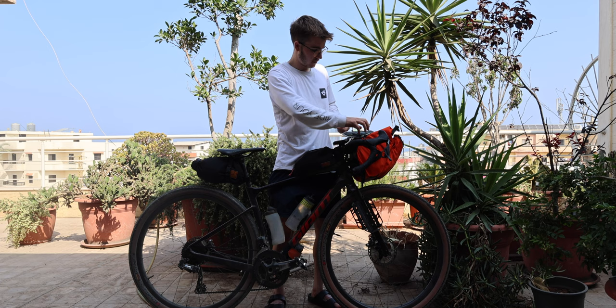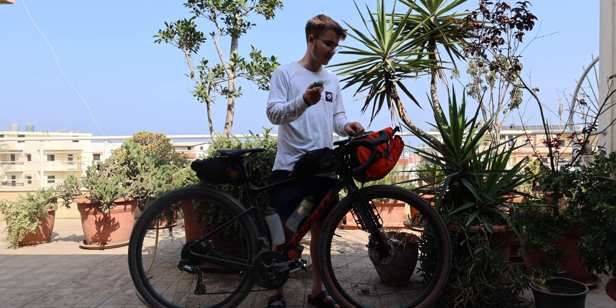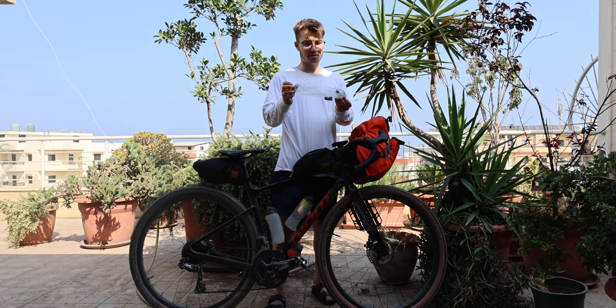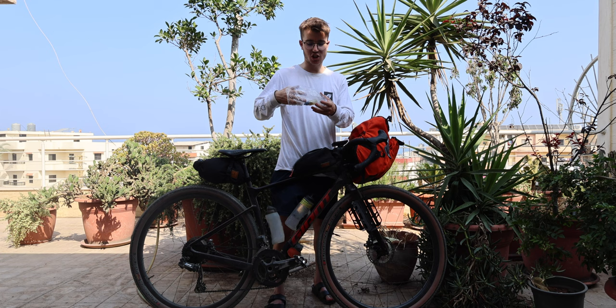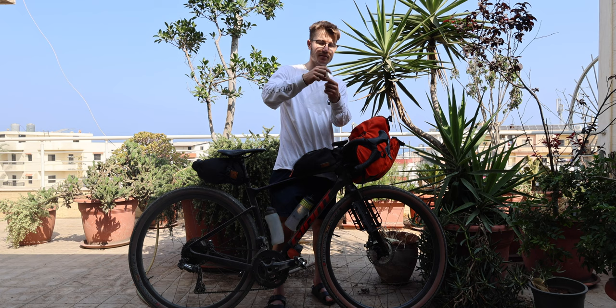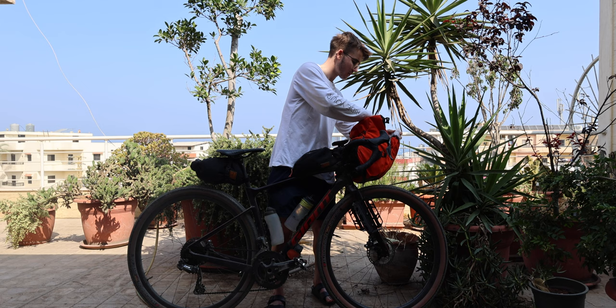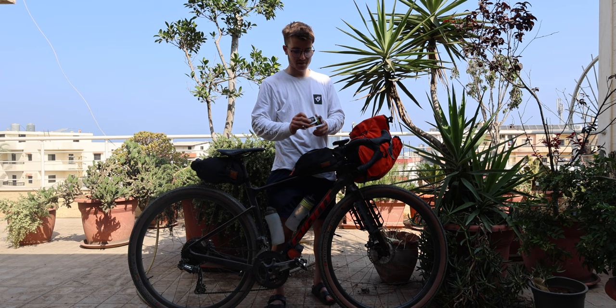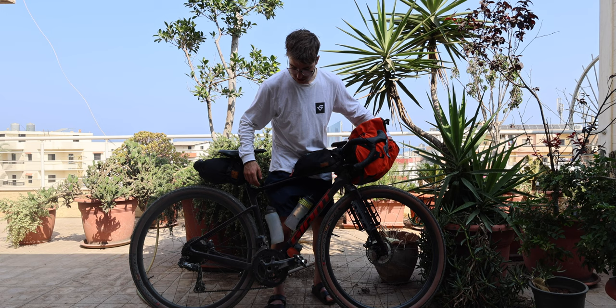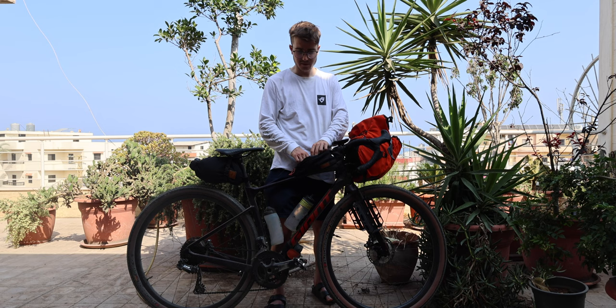Also in here I have a rear mech hanger — always handy having one of those — and some spare brake pads. I'm also carrying some Weldtite chain lube, which is great when your chain starts to creak and squeak, which is always inevitable when bikepacking. I've got a Weldtite chain wipe and a disc brake wipe just to clean the chain when it gets grotty with dust and sand. I found those really useful at the Atlas Mountain Race.